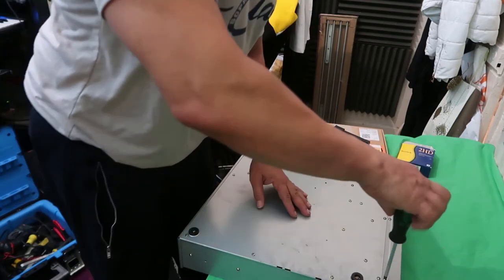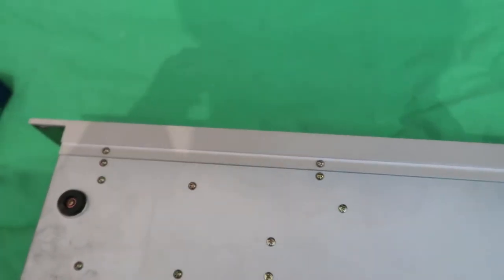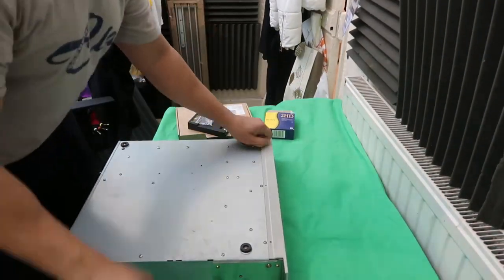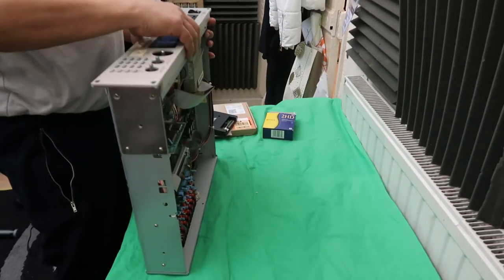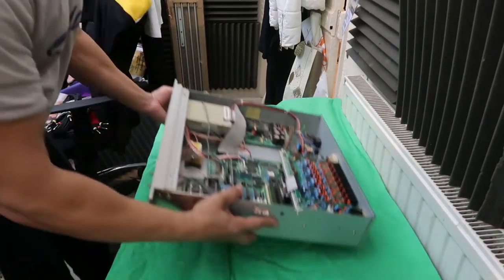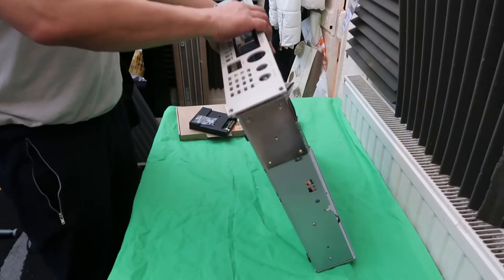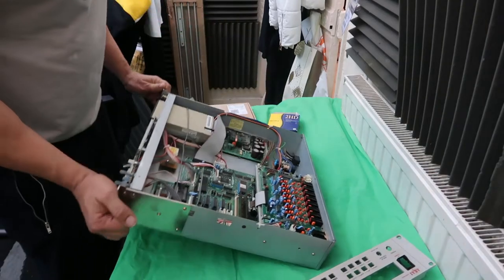Now I'm going to unscrew the three screws on the bottom — one, two, three. They're off and in the box. That should just slot off — oh, there's one more. There we go — lovely, it came off. I can see the old screen now.